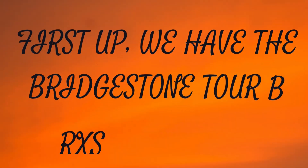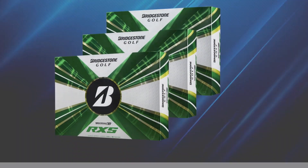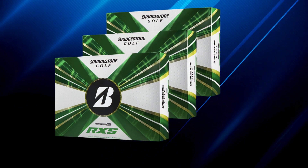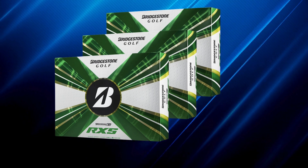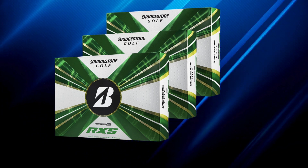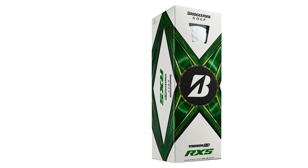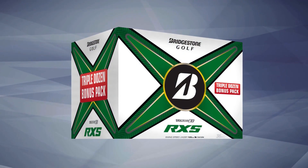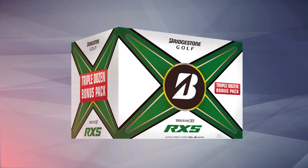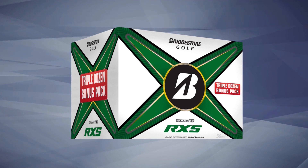First up, we have the Bridgestone Tour B RxS Golf Balls. At the heart of this ball is the Reactive Cover Technology. This innovative material not only enhances ball speed upon impact, giving you impressive distance off the tee, but it also provides a soft feel that's perfect for delicate shots around the green. This means you can tackle your long drives while maintaining precision for those tricky chips.